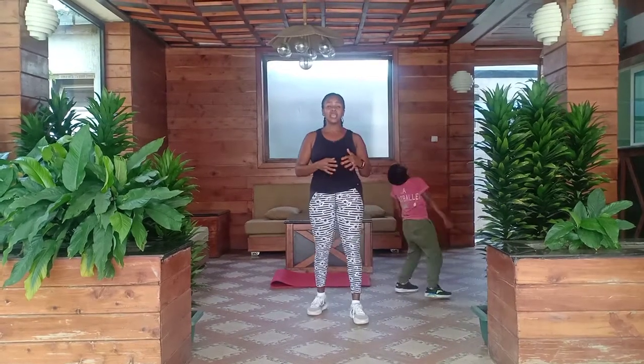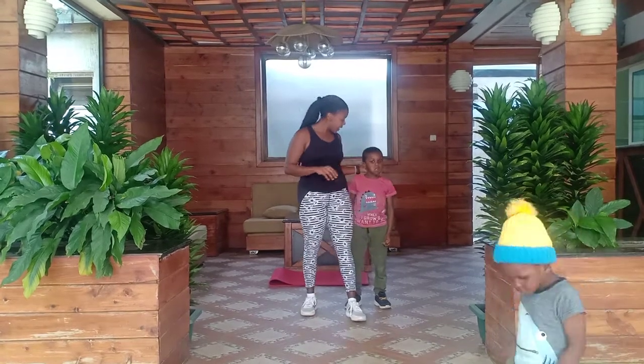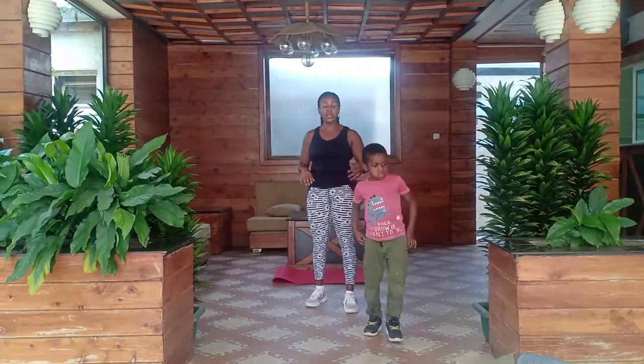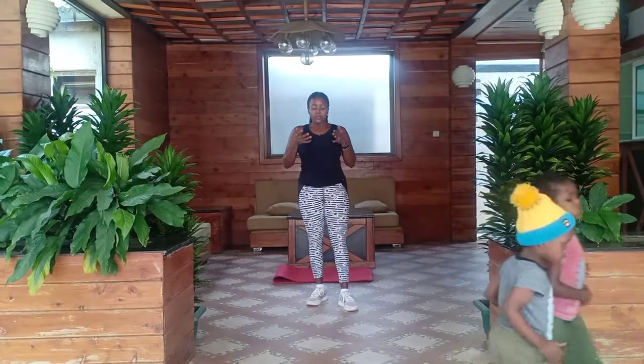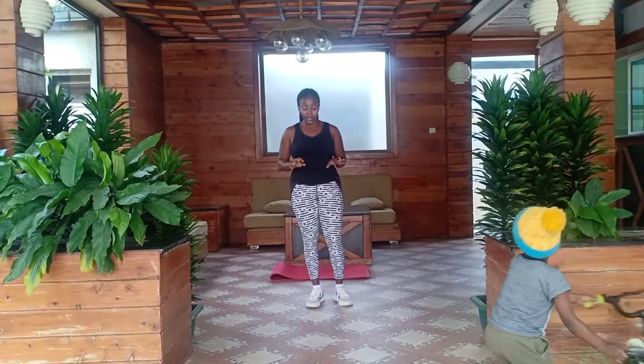I want you to breathe in, breathe out. Again, let's breathe in, breathe out. Last one, breathe in, breathe out.